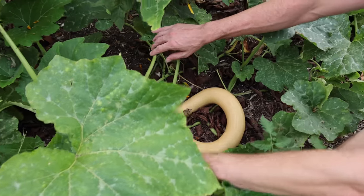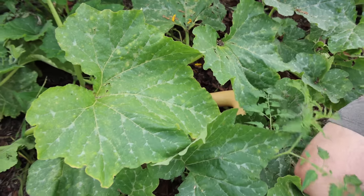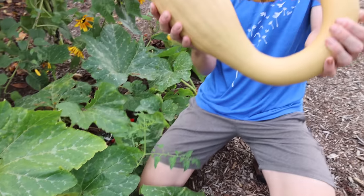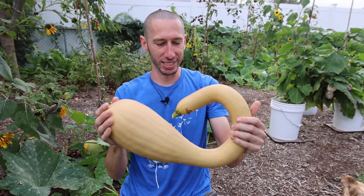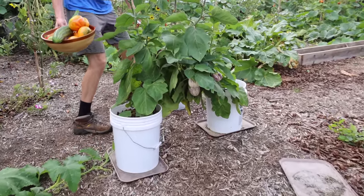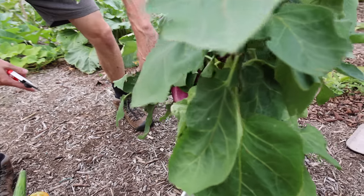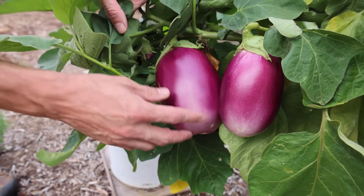We grow good varieties that take us late into the growing season so we can be eating fresh tomatoes. Check out the Zucchini Rampicante underneath here — I've read you can grow it as a winter squash too, so we're letting some of them finish. Look at the color they're getting, it almost looks like a butternut squash. You can harvest it as a winter squash or eat it as a summer squash — a really diverse, awesome plant. And over here we've got the Rosita eggplants — look at how beautiful and how big they are, oh my gosh, fantastic.